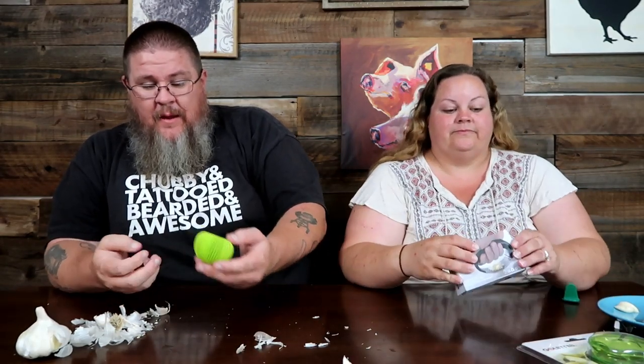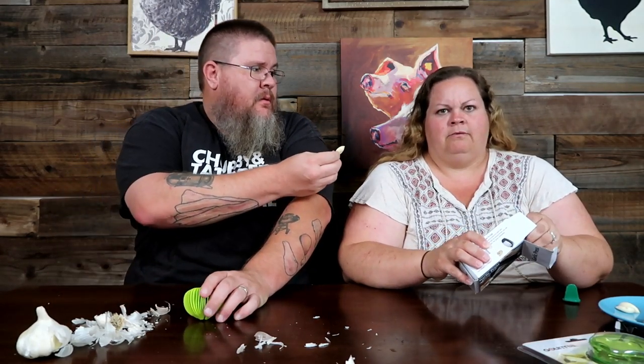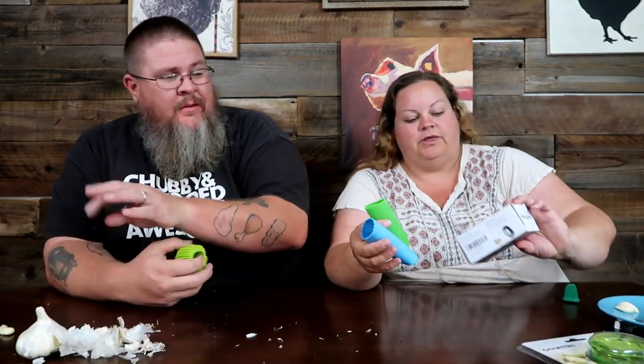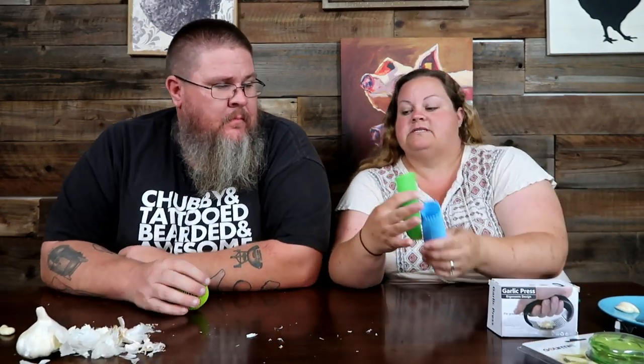Did you know our original video on YouTube was John eating raw garlic cloves? It was disgusting. But I'm not eating it today. These also came along with a garlic press — similar idea — so let's see how that one works.